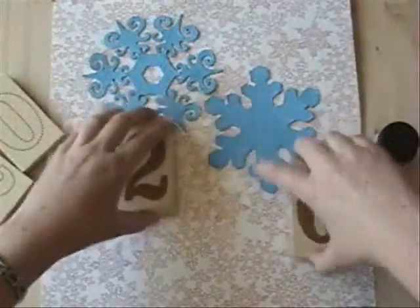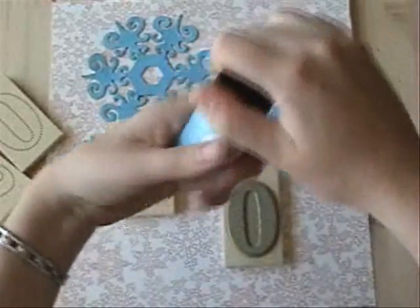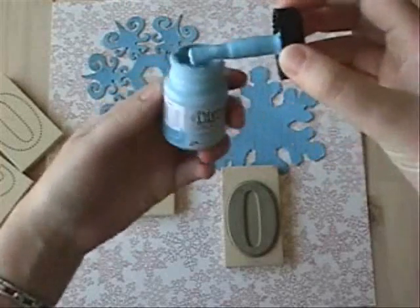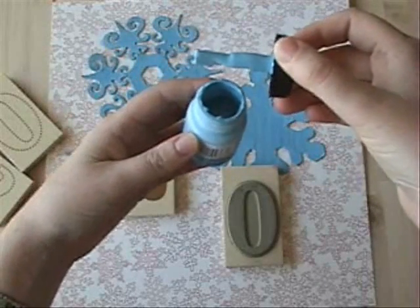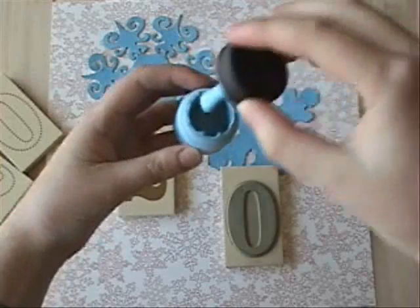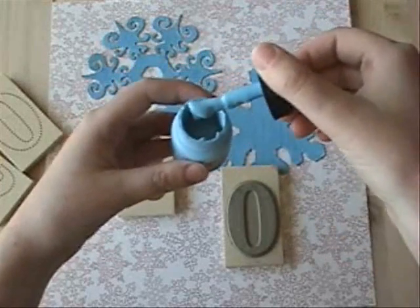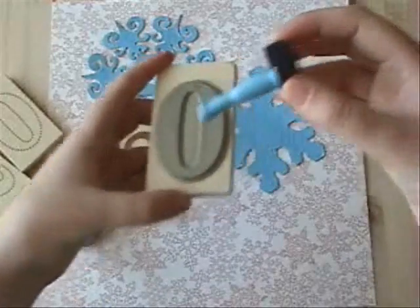Just like any other stamp situation, I'm going to coat the back. What's really nice about these little Tim Holtz paints is it's like a rubber cement container where the brush is inside — so very easy, very little cleanup.